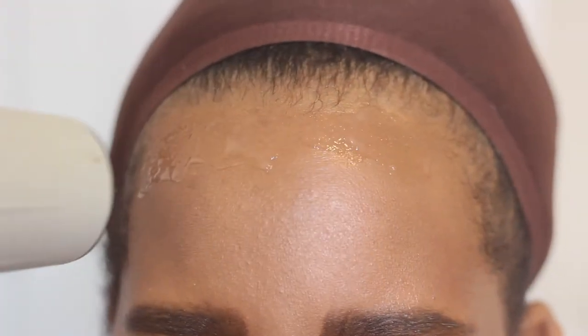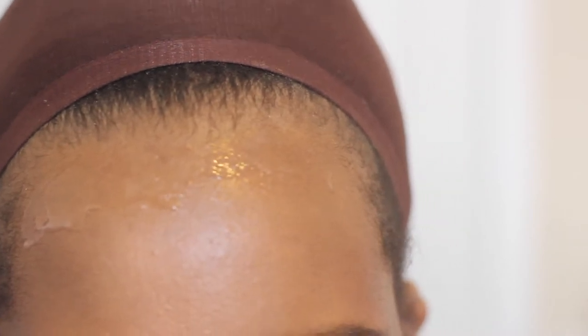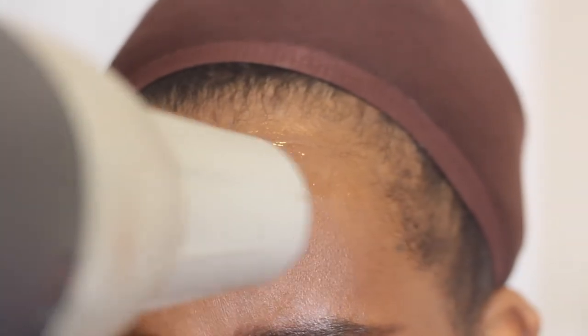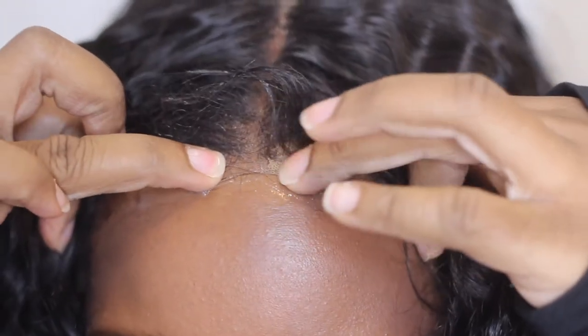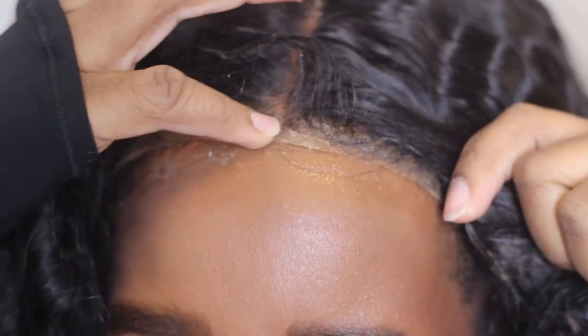I'm going to add another layer — it's getting tacky, which is a good thing. It's pretty much acting just like Got2b. Now that the glue is tacky, I'm going to apply my wig. I'll be putting on the Butter Lace unit 3 from Sensational — I've already done a review on this wig so it's already customized. I just have to put it on my head and clean up the glue afterward.